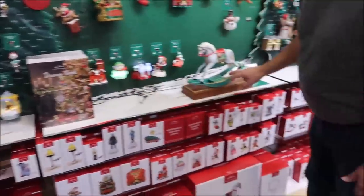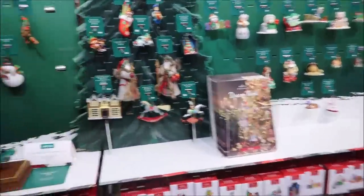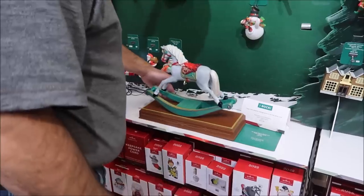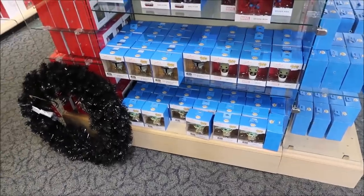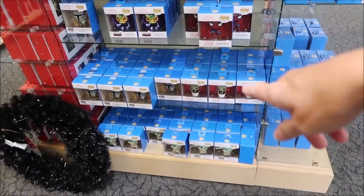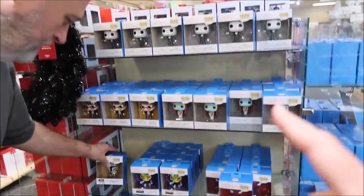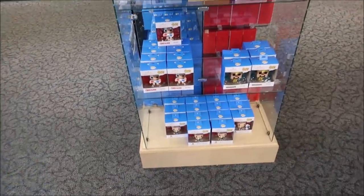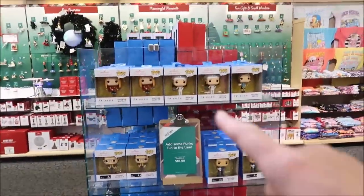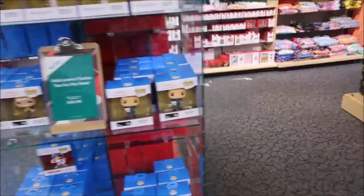They have the dream book out here so you can get the dream book. They have pop ornaments, which I didn't even know they did. They have Harry Potter, Jack Skellington. Oh my gosh — they have Michael Scott from The Office, Buddy the Elf, Friends Phoebe, Gremlins. Yeah, they have all of Friends.